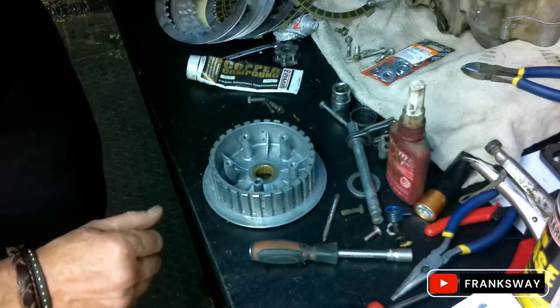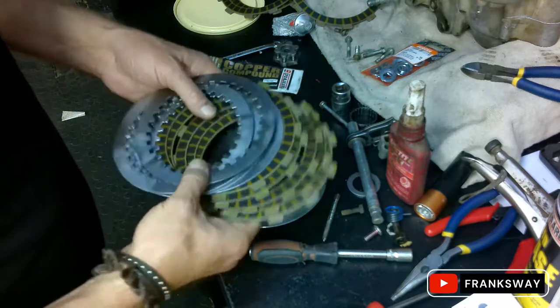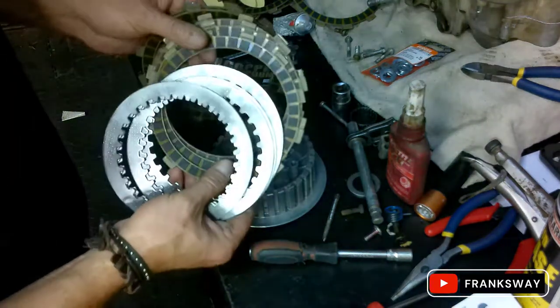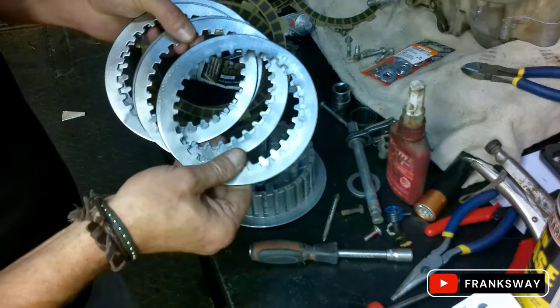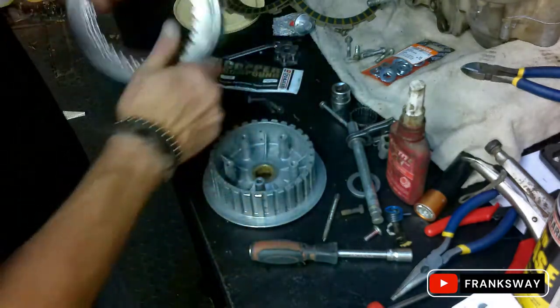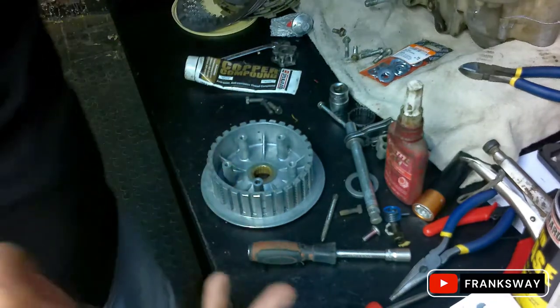Next step - I've been working on the clutch and pressure plates. The clutch plates were dirty and the pressure plates were obviously glazed a bit. Good cleanup done on them. Let's start with the rest of the assembly.